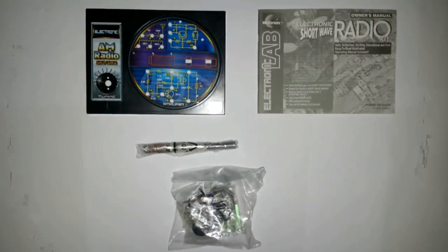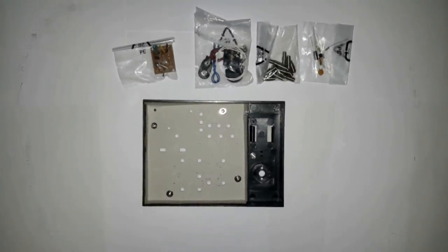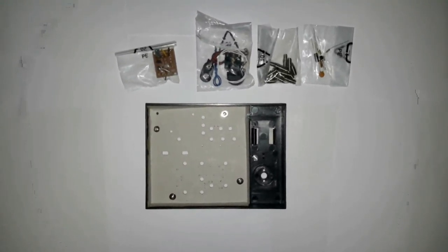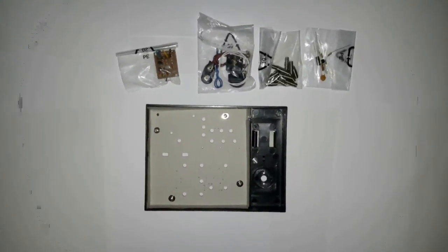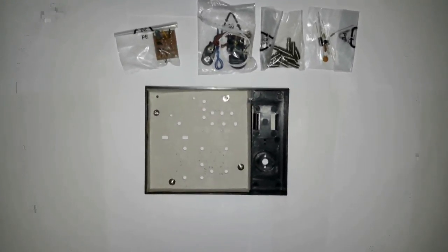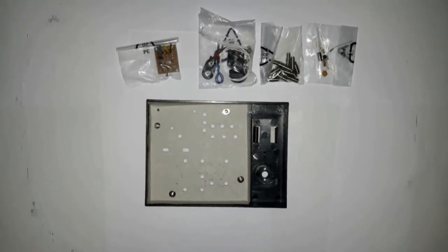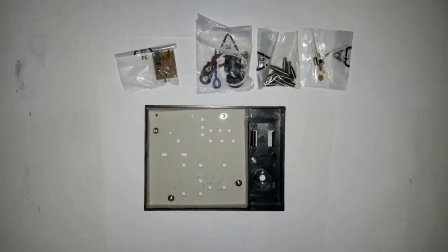Below that, both in foils, is the ferrite bar antenna and the electronic components. Here are the parts taken out of the plastic bag. On the top left we have the main receiver board. Next to it we have some passive parts like the headphone, the battery clip, and some wires. Next to that we have some springs for mounting the components, and then the individual components: capacitors, a resistor, and a transistor. Below that we have the main circuit board — it is essentially a cardboard base with holes drilled in it. You will need a screwdriver to mount the components, and there is no screwdriver supplied.